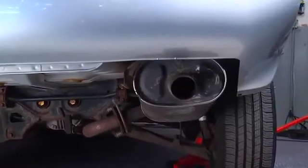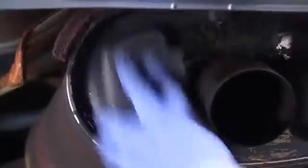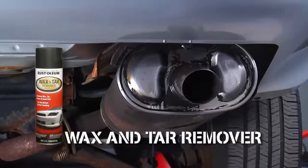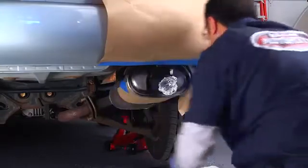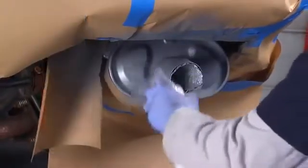Today we're going to be painting an exhaust system while still on the vehicle. And as you should with any paint project, the first step is to make sure the surfaces are clean and oil-free. If you're painting parts on your vehicle, you will, of course, want to mask off parts to protect from overspray. Next, we'll spray on our high-heat primer, followed by the high-heat paint itself.